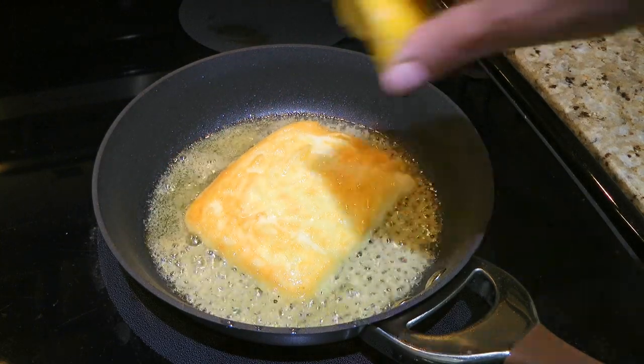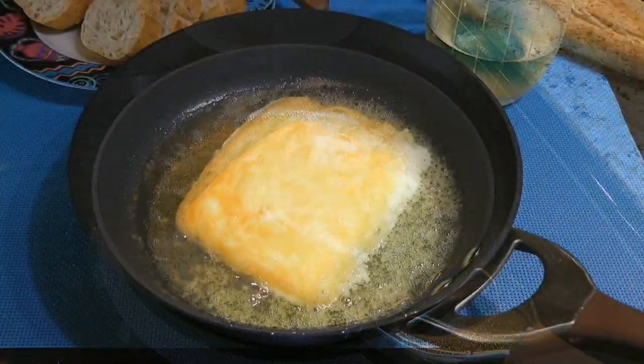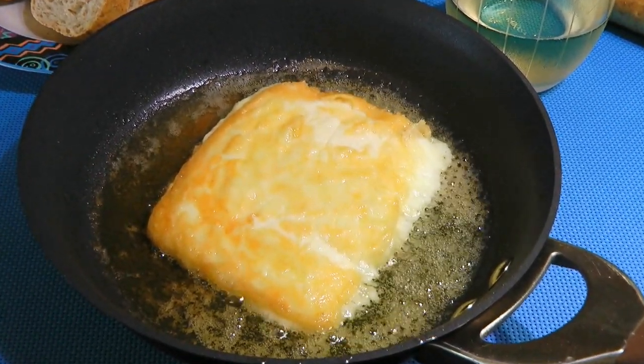Now for the finishing touch, we'll squeeze on some lemon juice and serve immediately. And my friends, this is our Saganaki Opa!